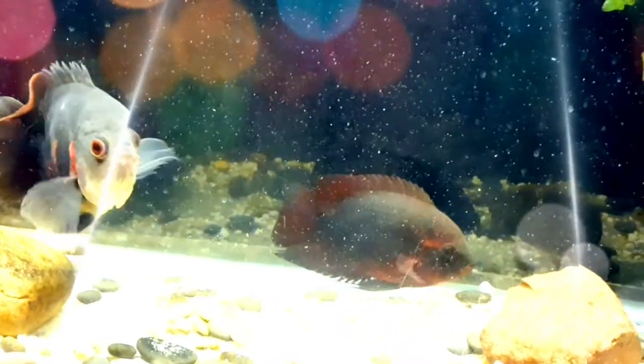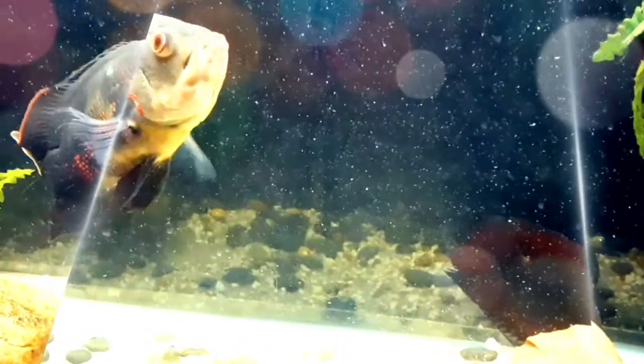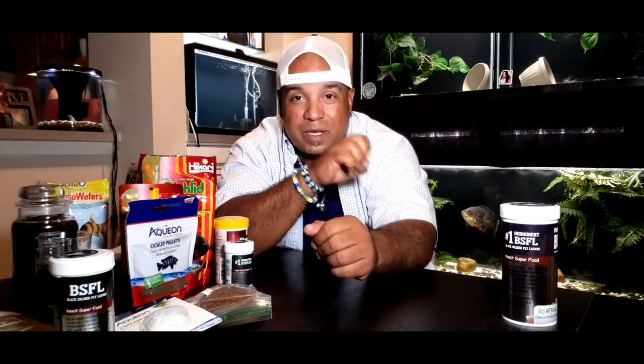When feeding your fish, you have to think about feeding zones - fish that feed at the top, fish that feed at the bottom, and fish that feed in the middle. Depending on what type of fish you have, you may need different types of food to meet their needs.